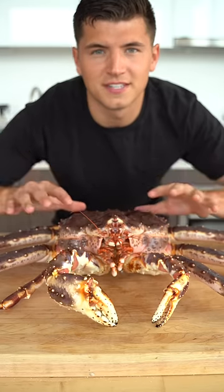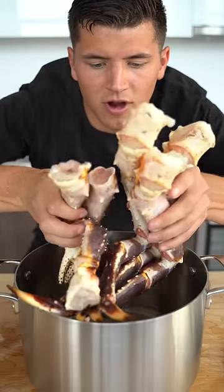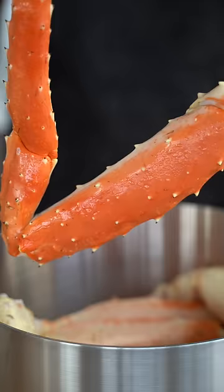Let's make crab rangoon. This is a live king crab straight from Alaska — just look at how big these babies are. First we'll steam all of our crab legs, and now our king crab is cooked.